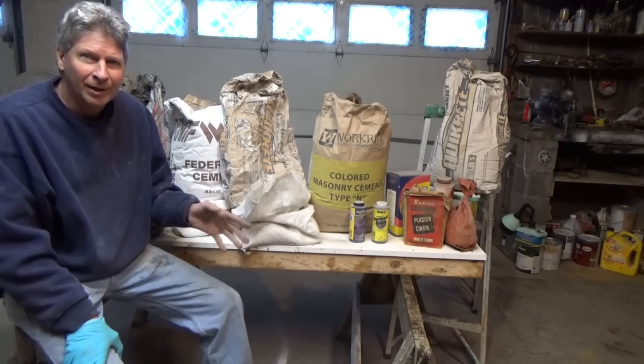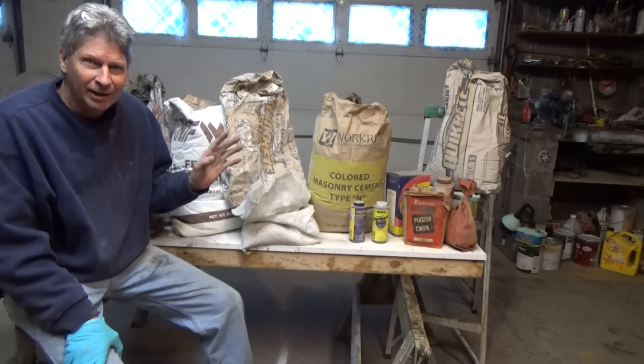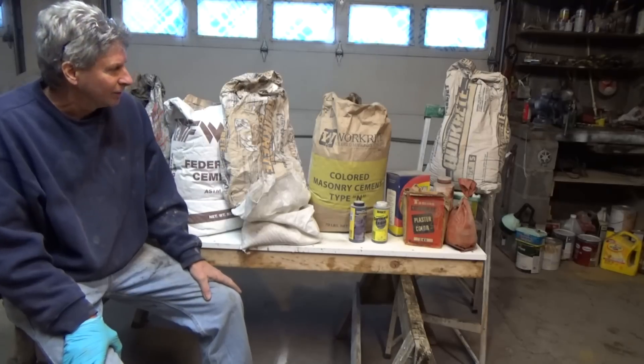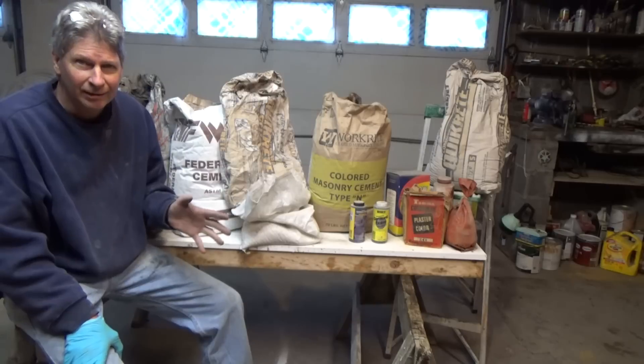Today I'm going to do a little video about cement colors. I just happen to be cleaning the garage out — I got all this stuff laying around. Every year I go to the garage and throw everything out that I don't use. So, as a mason, when I go out on a job, sometimes I have to match cement colors.